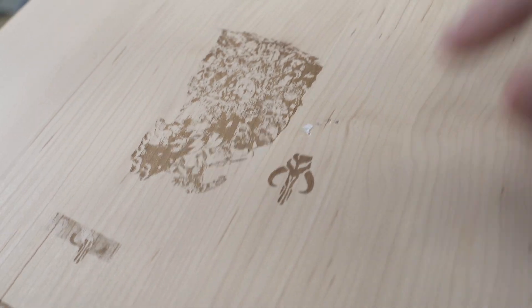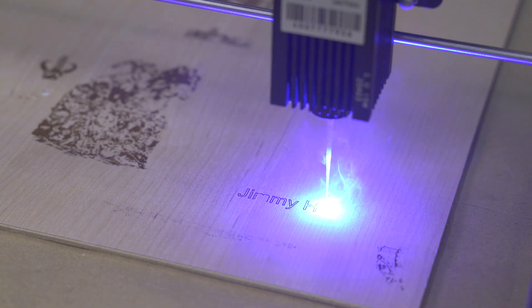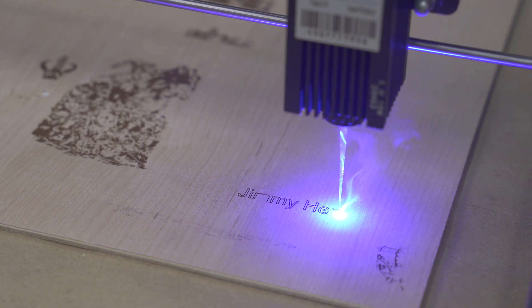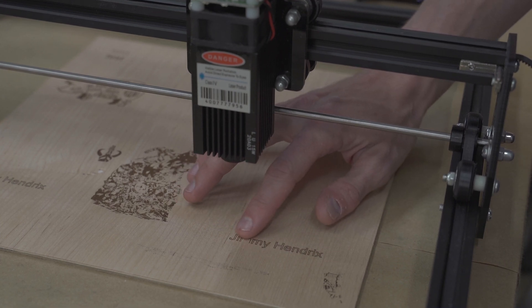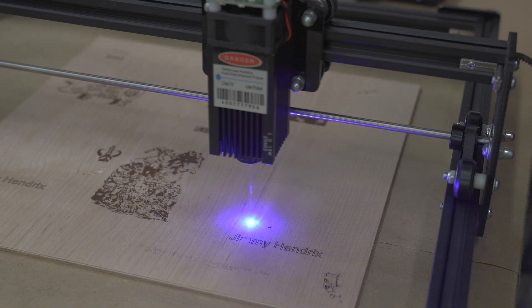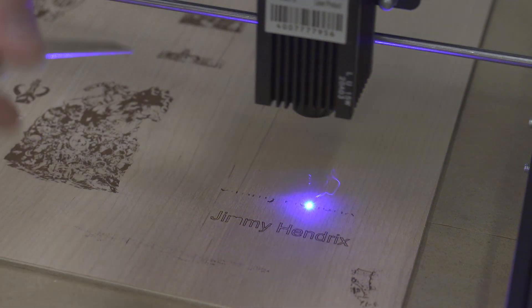We've done some other engraves as well — it does a good job. Engraves you'll do a good bit, but you can also do cuts. Really, you're only going to be cutting paper or something fairly thin. Instead of doing a raster where it's filling in everything within the lines, you can do a cut where it just follows a vector line. We threw some text up — you can see it's just following the lines to spell out Jimi Hendrix. You have to drop the speed down a good bit to do this — now running at 10% instead of 50%. You can also do a line and engrave combined, doing the engrave process first.